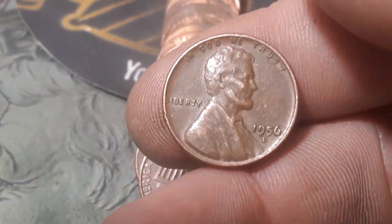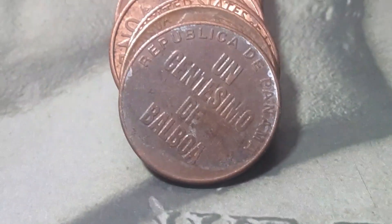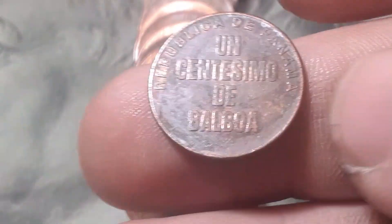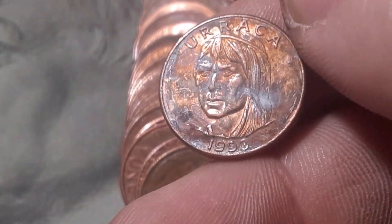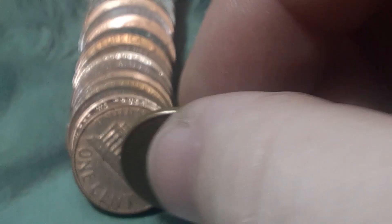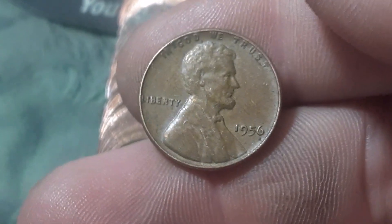Roll 16, box one — we've got our third wheatie. We've got a 1956 Denver. We also have an Uncentesimo Balboa, Republic of Panama, 1993. And then right behind it we're going to have our fourth wheatie. This one looks a little bit newer but I've been wrong — it is a 1956 out of Philadelphia.